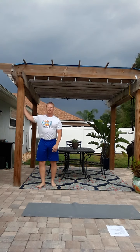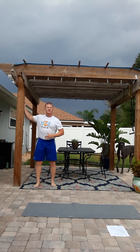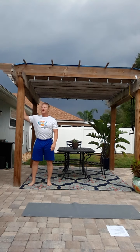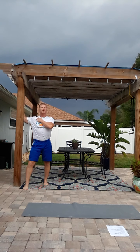First thing we're going to look at is some pec stretch variations. This is a very common tight muscle on folks. Simply anchor your upper arm on an upright — flexion against the wall, whatever you need to do — not too far away from you. From here, we just take a little step forward to start to get a little bit of a stretch. If you need more, simply rotate away. Make sure that the shoulder stays down.